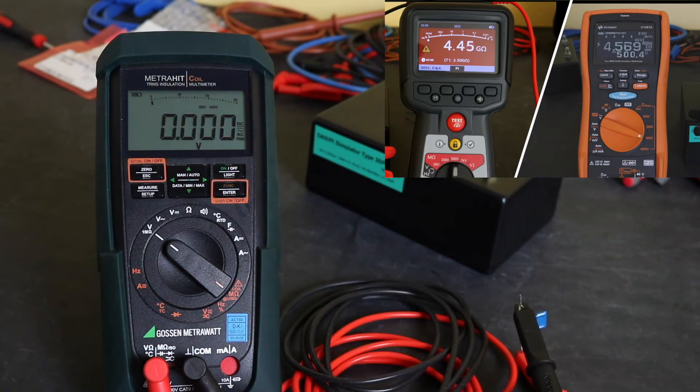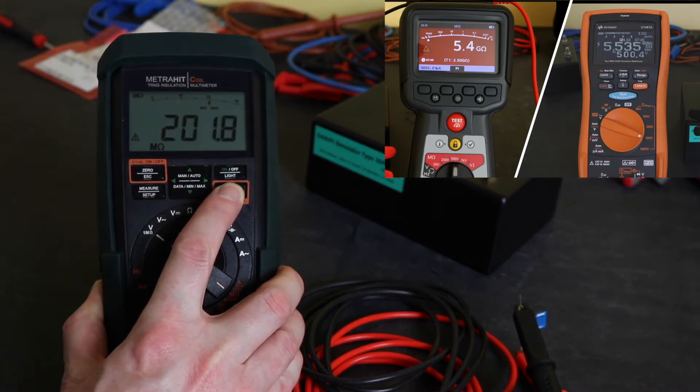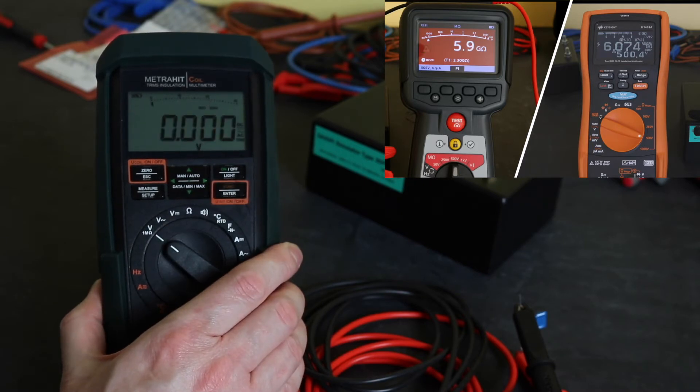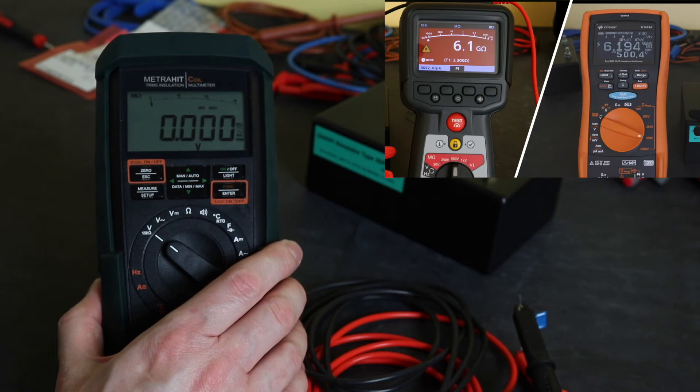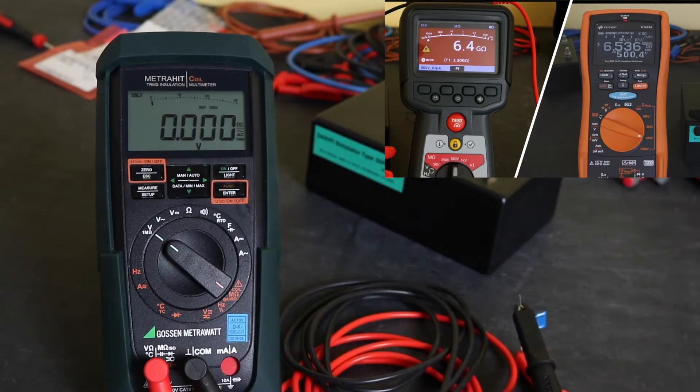The second reason is I've not found a way to lock the instrument on to do a time test. There is no DAR or PI functionality built into this instrument, and you can't even lock the instrument on and run a manual clock. You just press the button and as long as you keep your finger on it you'll get a reading. As soon as you let go, it trips back to the voltage function — you lose the reading completely.